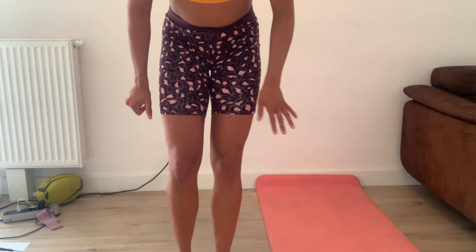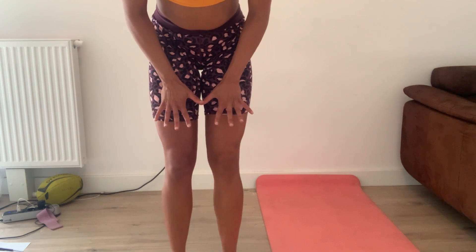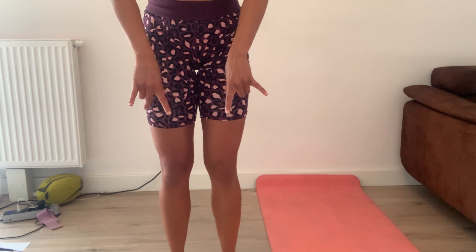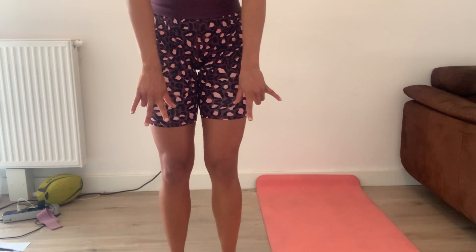So give your toes space to breathe, be barefoot more often, tripod through the feet and soft knees.